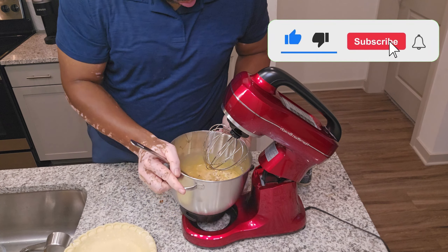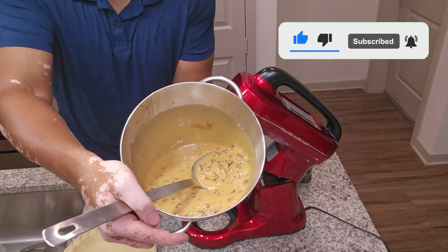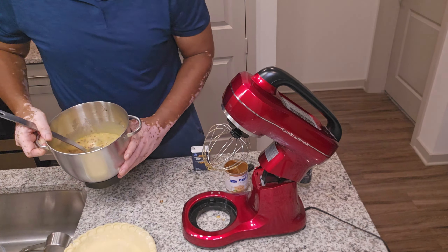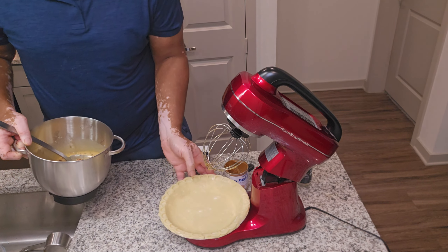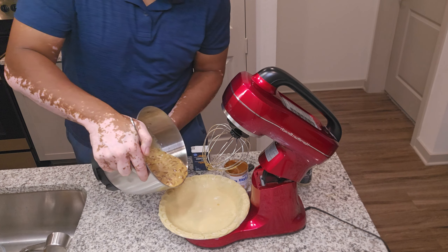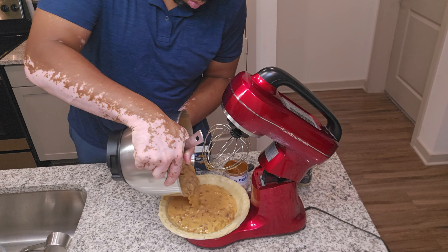We're going to place that pie right in the center and bake it for 50 to 60 minutes, or until the filling is set slightly. The center should be set and have a slight jiggle when you shake it.